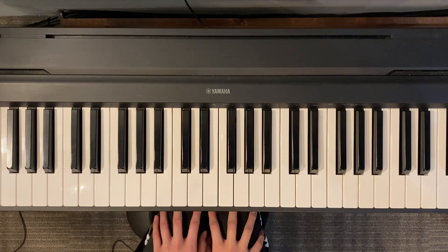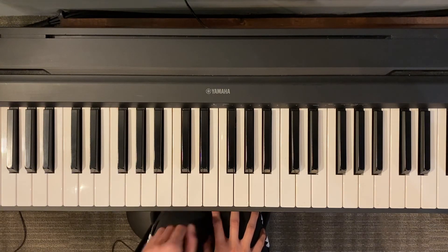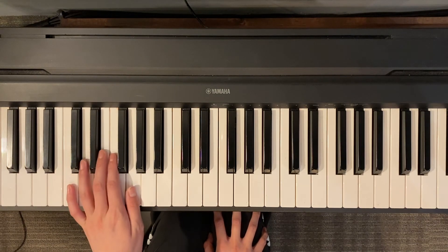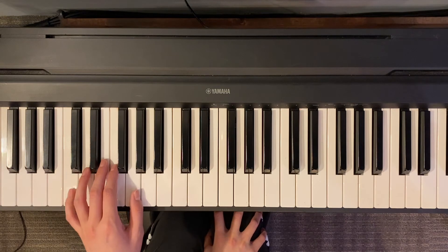Alright, now let's play the same thing with our left hand. So it's going to be the same exact notes, but our finger numbers are going to be different. So just like when we play the C five finger scale, our left hand is going to be an octave lower. So it starts with finger number five on lower C.